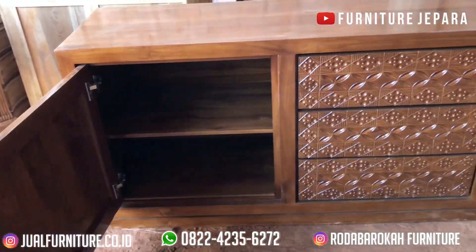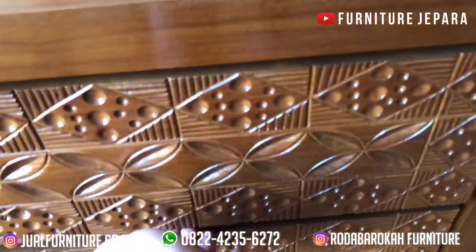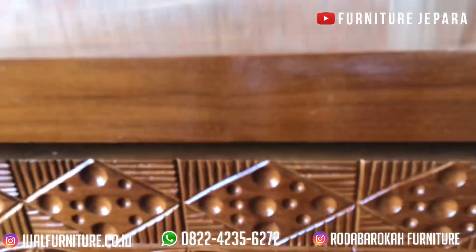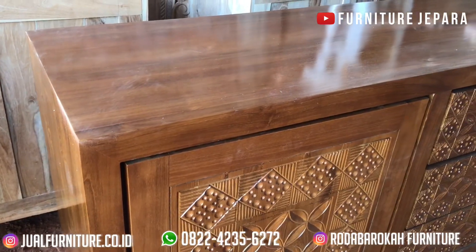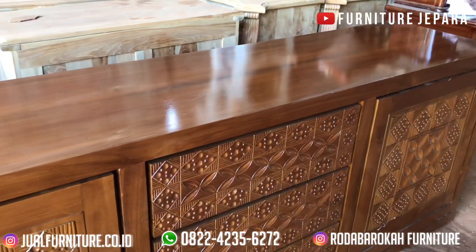Untuk ukuran buffet ini, buffet yang satu ini memiliki ukuran sekitar 2 meter, dan memiliki tinggi 75 cm. Buffet minimalis ini juga mempunyai 5 penyimpanan, yaitu 2 pintu di bagian kanan dan kiri, serta 3 laci di tengah buffet ini.